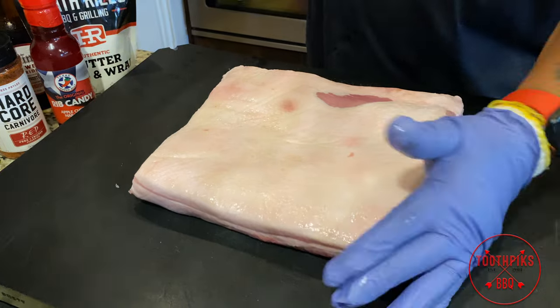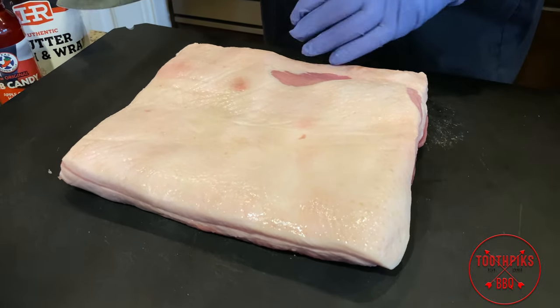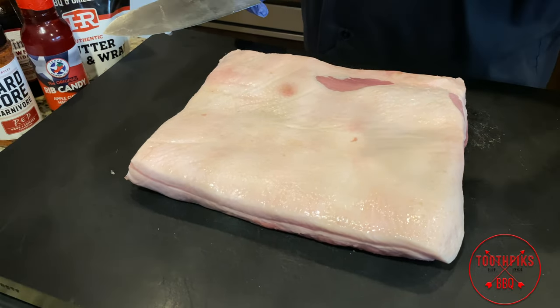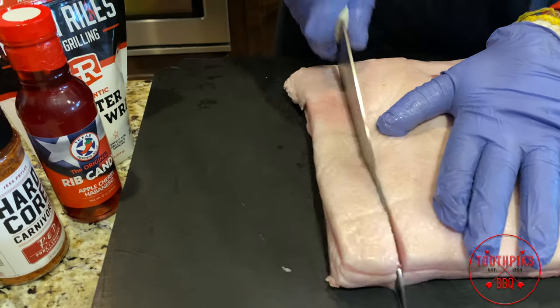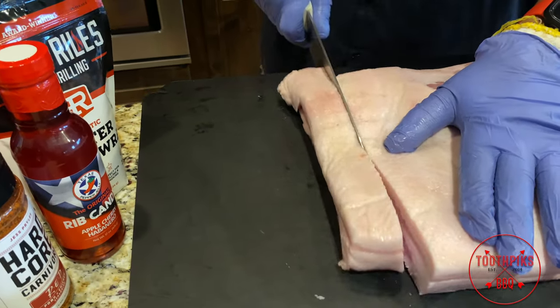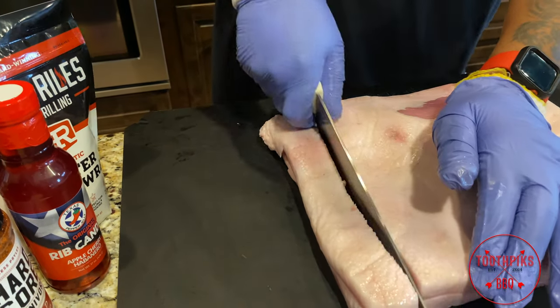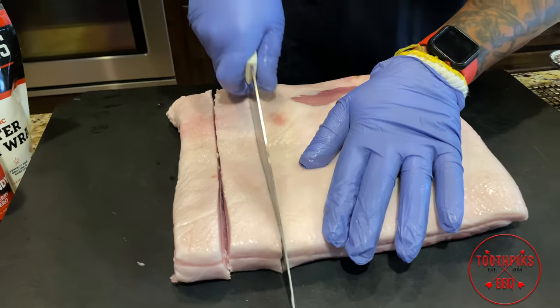What you wanna do first: it's already squared off, as you can see. Let's get this cut up — you want a sharp knife for this. You want this to come right out of the fridge; it's easier to cut. I'm gonna do about one inch cuts all the way down. Make sure your knife is sharp. I did put this knife through the sharpener — in past videos people were talking about my knife not being sharp enough. My knife is sharp today, so no complaints.